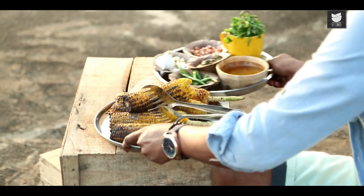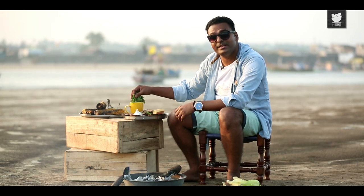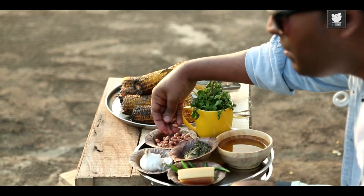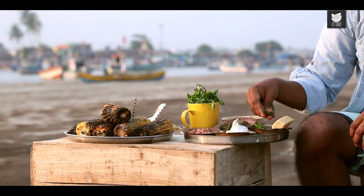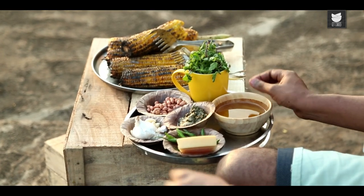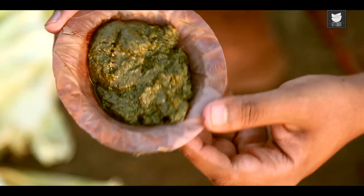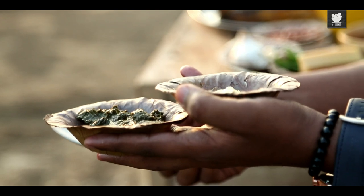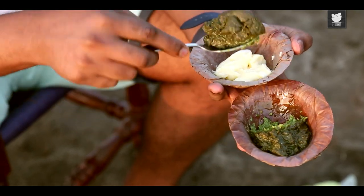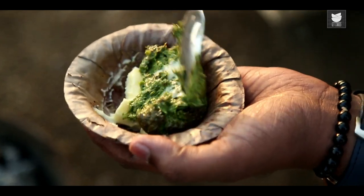The first one is Peanut and Mint Pesto. For that I have some mint leaves, some peanuts, fresh garlic, chillies, Parmesan cheese, and olive oil. I've just run all of this through a grinder. And what I have ready here is a paste. What I'm going to do is create a Peanut and Mint Pesto Butter — give this a nice and even mix.